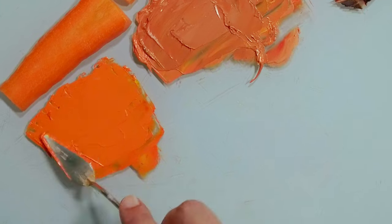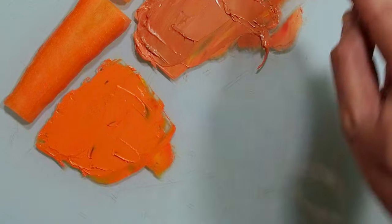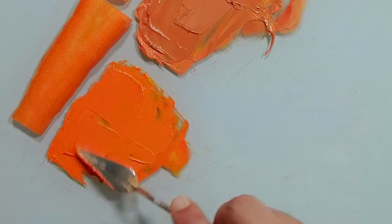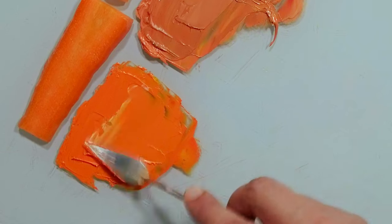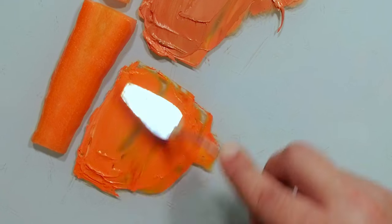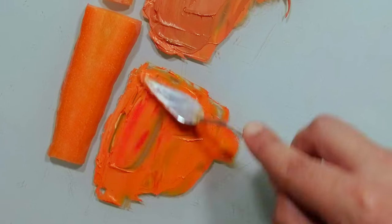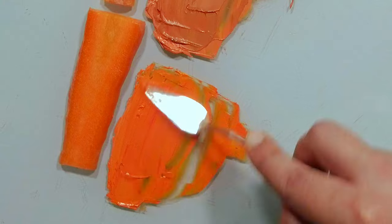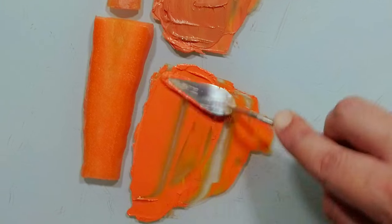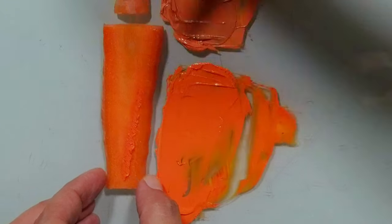Maybe I need to take it one level down — it's too strong. I will take a little bit of red. Yes, much closer. Maybe a little bit of white. Beautiful. More red. Let's see. Very close.